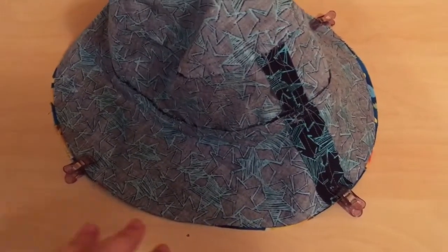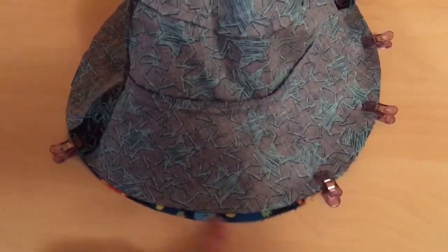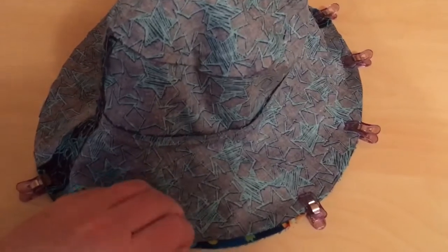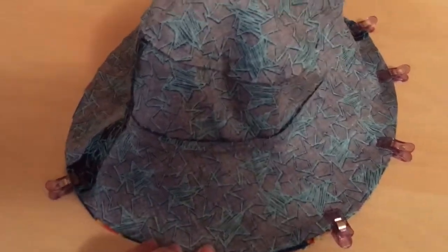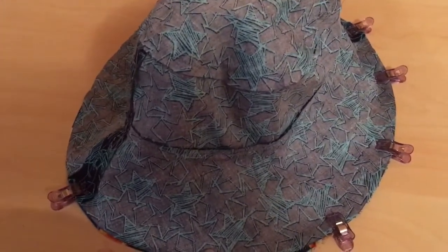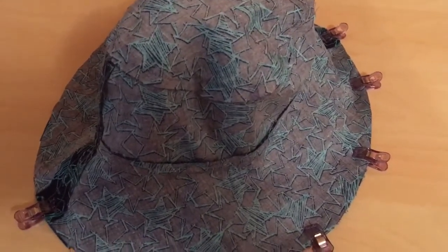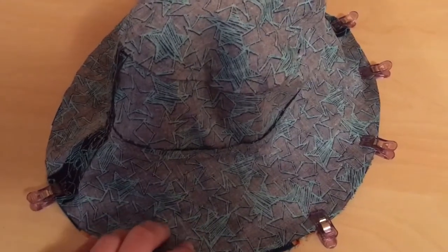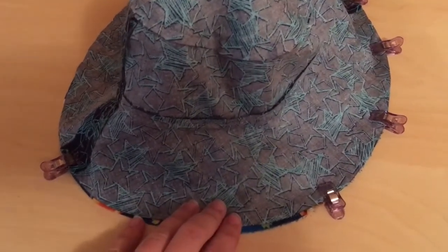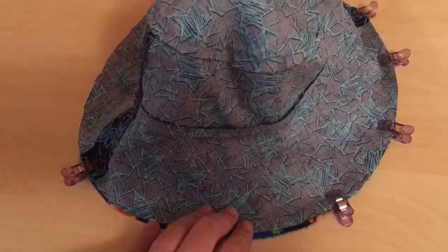I've clipped my two hats together at the quarter point. Put maybe two or three clips between each quarter point just so that the edges are aligned the whole way around. You can see it's not quite aligning properly, so I just need to pull that down and put a clip in place to hold it. Then once we do that, we are going to sew approximately 0.7 centimeters from the edge all the way around, leaving roughly a five to seven centimeter gap. We're going to make sure we back stitch at the beginning and end because we're going to turn the hat out through that gap.